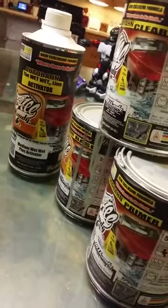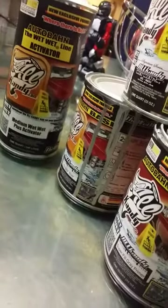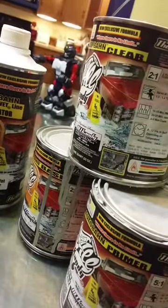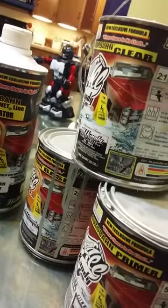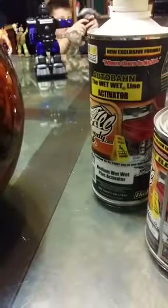All right guys, you know what this stuff is — All Candy. This is my secret weapon: wet activator, bright silver super fill primer, and of course the ever popular wet wet plus, two to one ratio. This is Joe from Your Custom Creations. You gotta love this stuff — check out that shine.